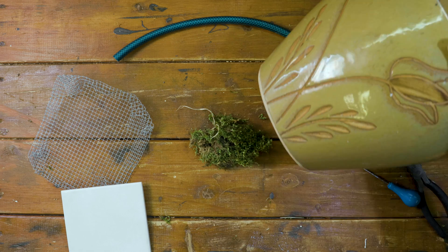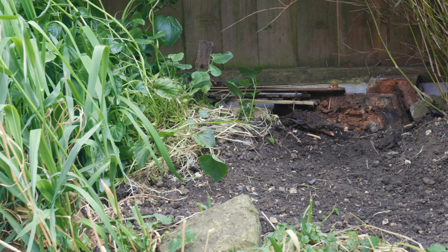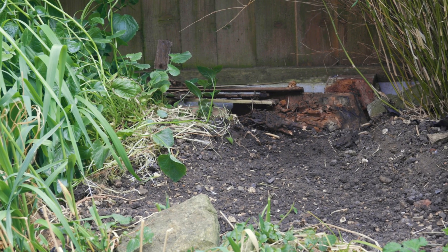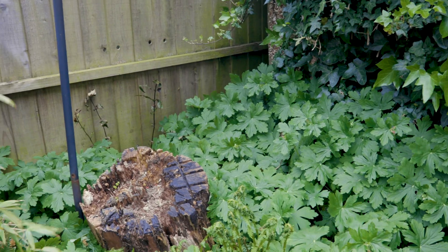Now that you have everything ready, let's get outside and place the nest. The best position for your bumblebee home is in the shade, ideally along hedges, banks or fences like we have here.